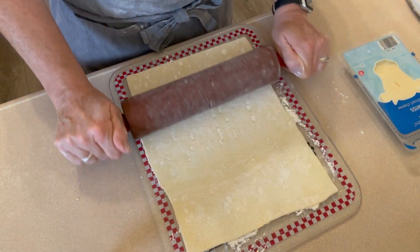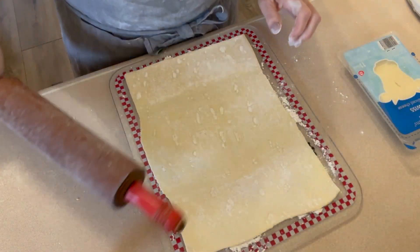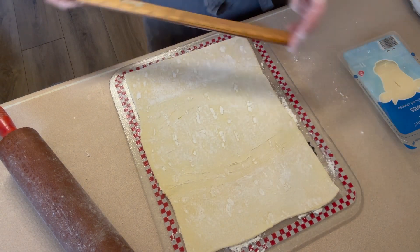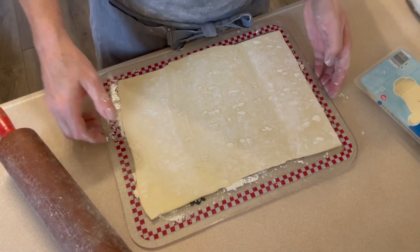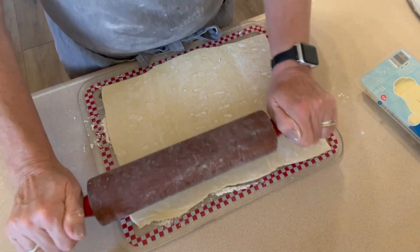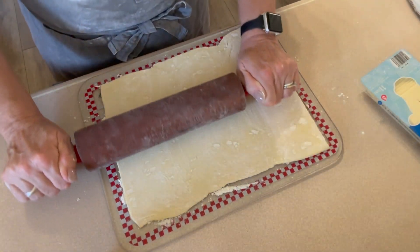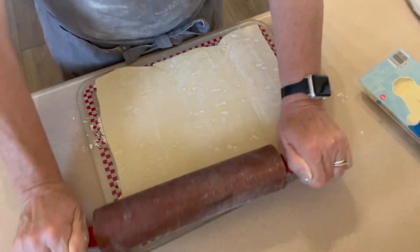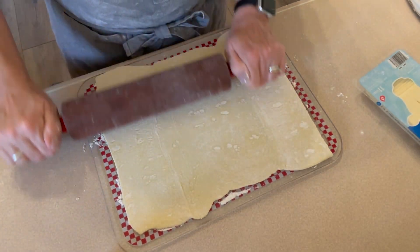This is my momma's rolling pin and I absolutely love using it. We're at 12 by 9, so now we just need to inch it out a little bit this way. This is very, very easy to roll — don't be intimidated. Of course, if I would stop hitting the tripod it would probably be better!